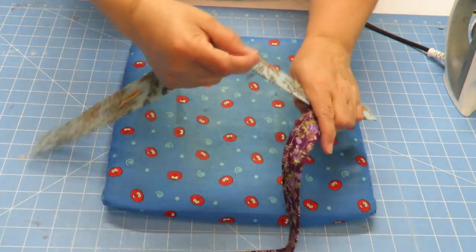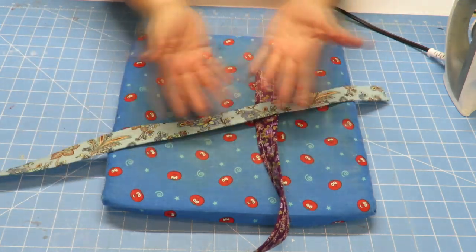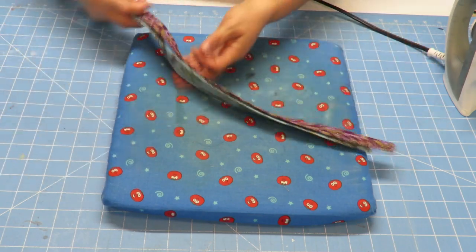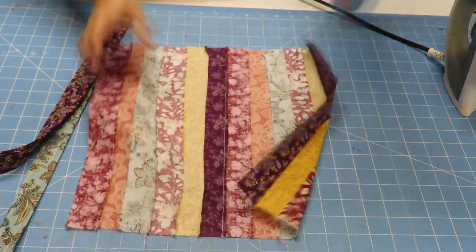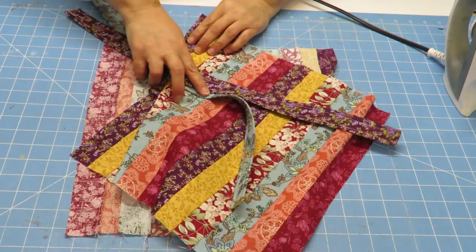These straps actually have some nice sturdiness to them. Obviously they're not sewn into anything yet, but we will sew them onto something.